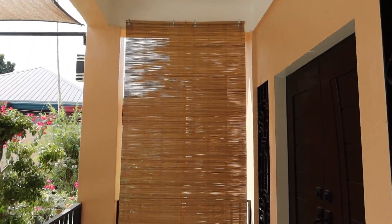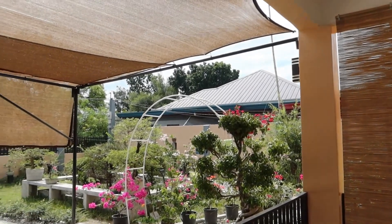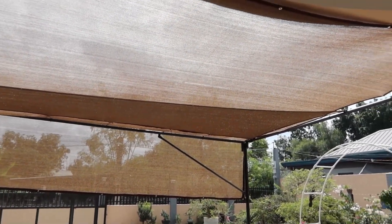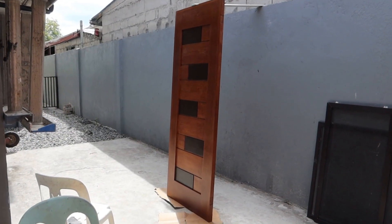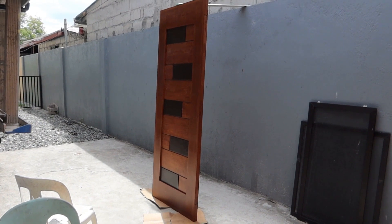We got some shades put up — well, actually just one. We got different material, as shown in another video, that'll be custom sewn to fit a little bit better. This current one is just temporary.